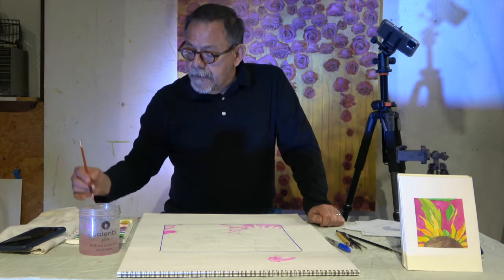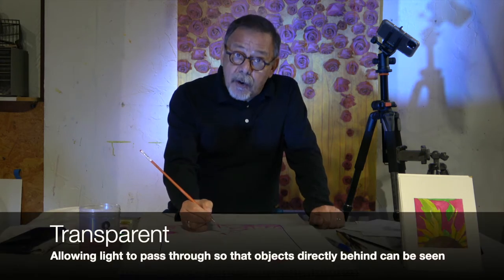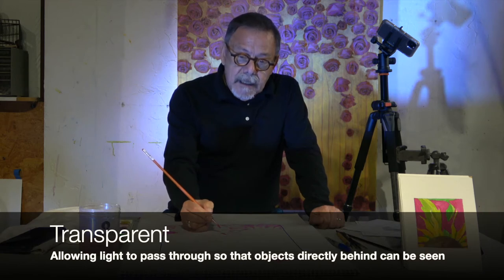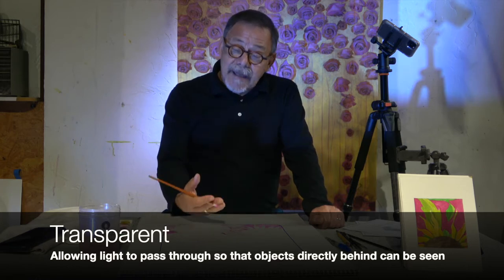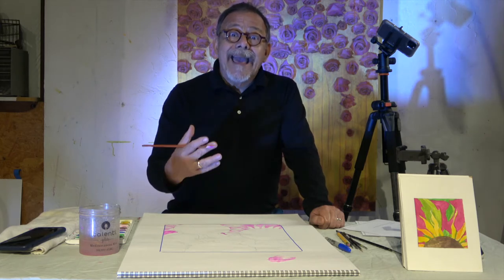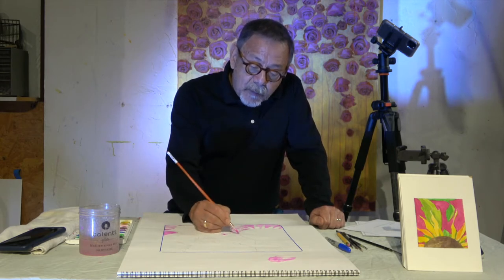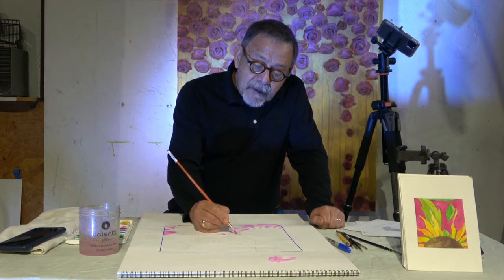Today, what we're going to do is some real simple watercolors. Watercolor is considered a transparent medium, meaning the paint you can see through. Even when you paint on your paper, you can still see the paper behind it. It's not like oil paint or acrylic paint that is called opaque — you can't see through it. It's just one type of paint medium that's been around for a very, very long time.